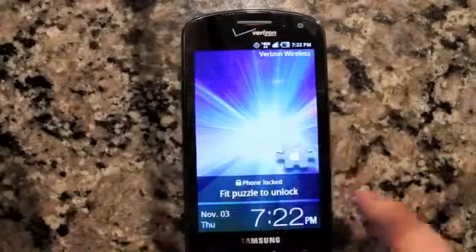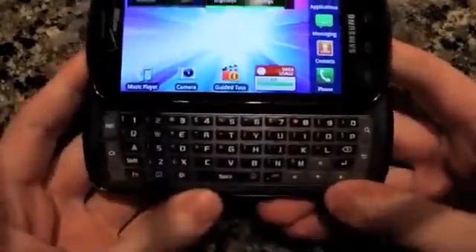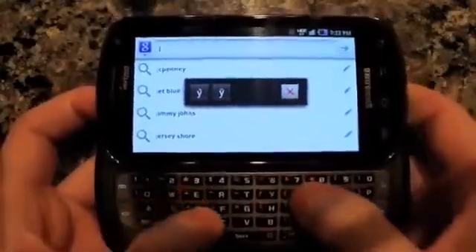To be honest, we quite like it. It's a vibrant and colorful screen, and one of the key features of this phone, also along with the screen, is the slide-out keyboard. The keyboard has a lot of tactile feedback. We quite like it. It's spacious. It's not really too hard to type.